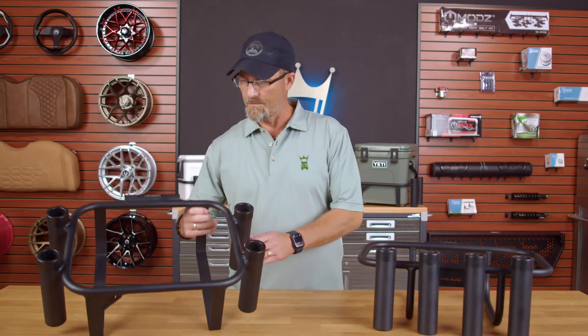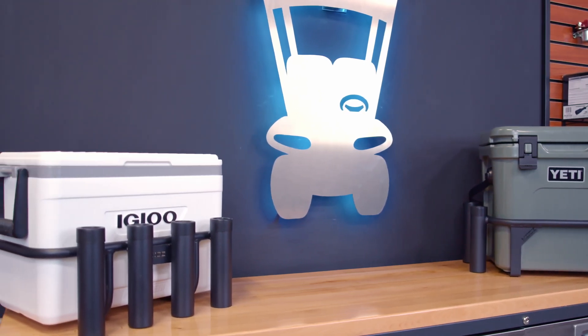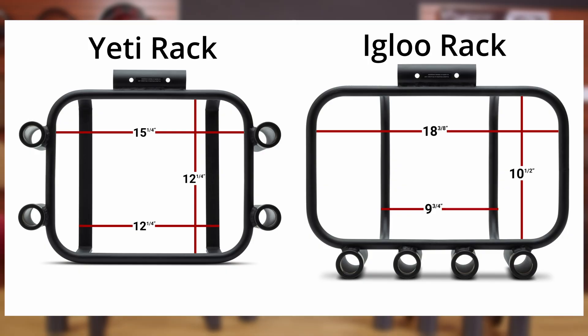Our Mod Brush Guard cooler rack holders are designed in two versions. The first is the Yeti Roadie 24. The other is the Igloo 25 Quart Marine. If you have your own cooler, don't worry about it — it's not a problem. We're going to show you the dimensions for both of these on the screen to see if yours will work.